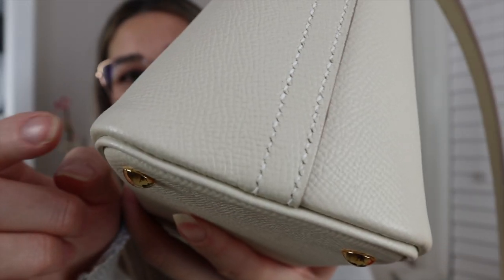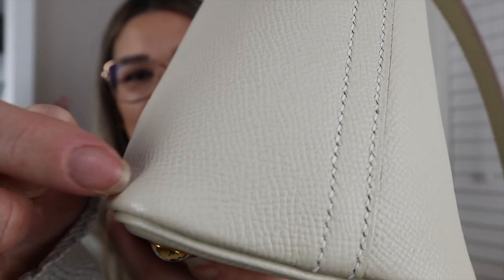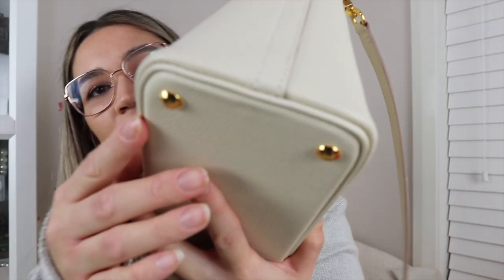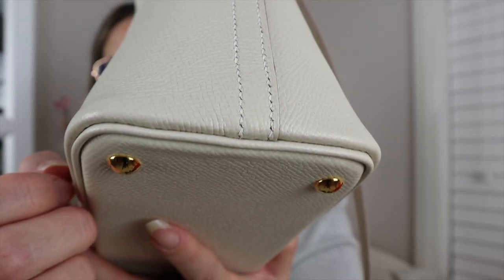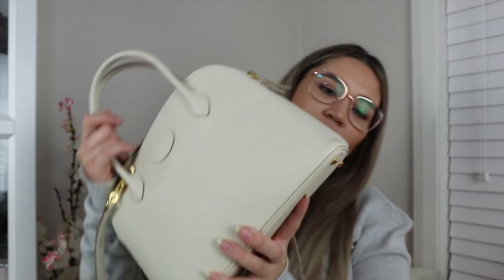The leather is a subjective thing as to whether you're into Epsom or not. I actually quite like Epsom for the Bully 27, but I pretty much only like Epsom in very light colors because it does get scratched. I do have a tiny little nick on the corner and one just underneath as well — super minimal, hardly noticeable. The good thing is that because it's in Cray, those scratches really won't be noticeable. Light colored leathers in Epsom, if you have natural nails, I think are pretty carefree.